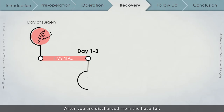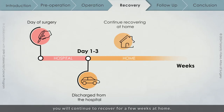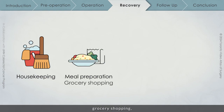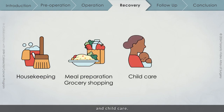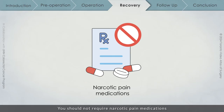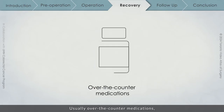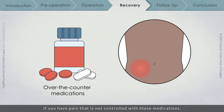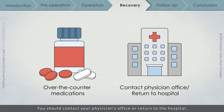After you are discharged from the hospital, you will continue to recover for a few weeks at home. During this time, you may require help with housekeeping, meal preparation, grocery shopping, and child care. You may also need time off from your work. You should not require narcotic pain medications beyond the first few days after the operation. Usually over-the-counter medications like Tylenol or Advil are encouraged for any lingering discomfort. If you have pain that is not controlled with these medications, it may be a sign that you are suffering from a complication. You should contact your physician's office or return to the hospital.